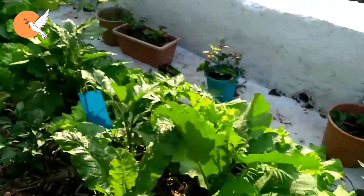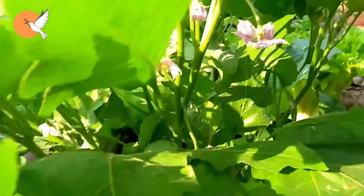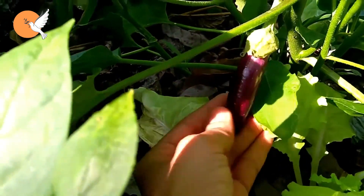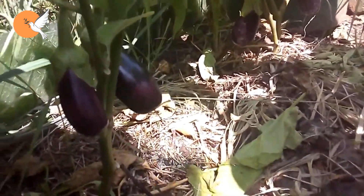Welcome to DD Garden TV. In this video, we will try to explain what should be done to get yield in eggplant. One of the most important issues in eggplant is fertilization, because it is a fertilizer-loving plant, but in this video we will give information on how to prune only to invest in yield.